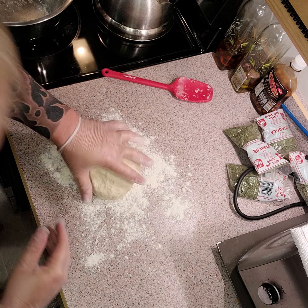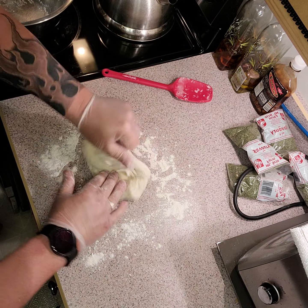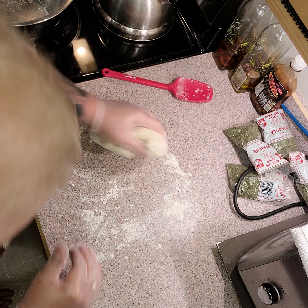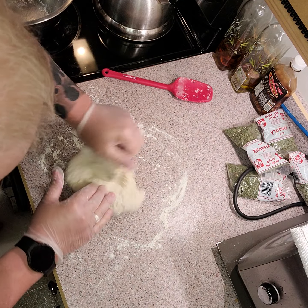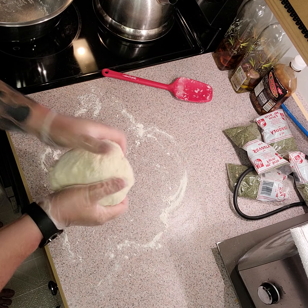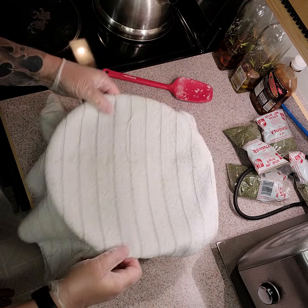I've got my flour on the board and now I'm just going to start kneading. We aim to fold around about ten times — we don't want to go too far with it. Keep the flour underneath so when it's sticking we can work with it. We don't want hard dough. I'm normally going to leave that to rest — I'll just leave it in my bowl with a towel over the top for about ten minutes, just let it rest while I clean up.